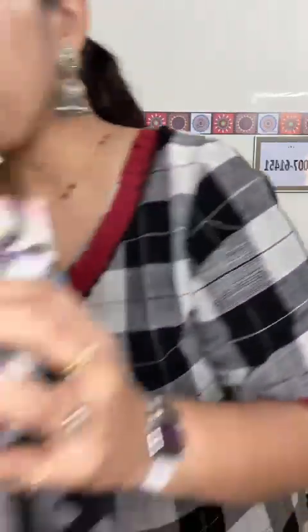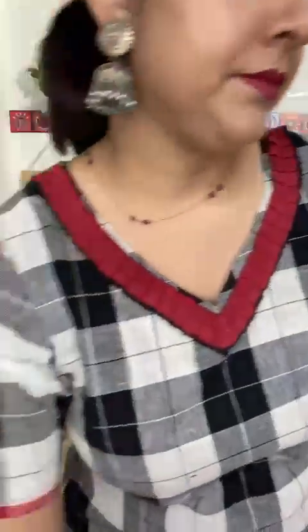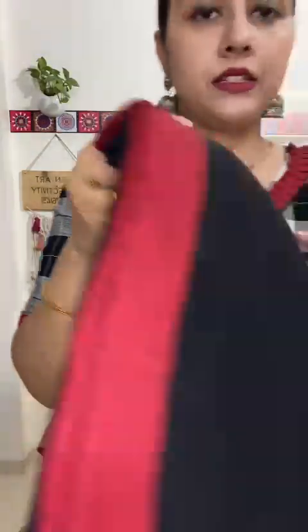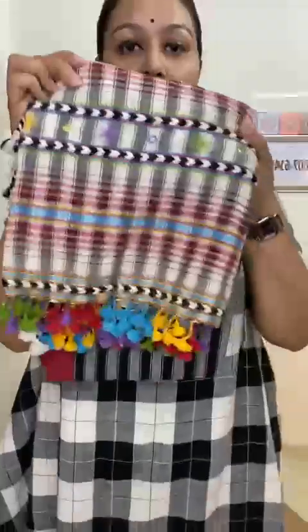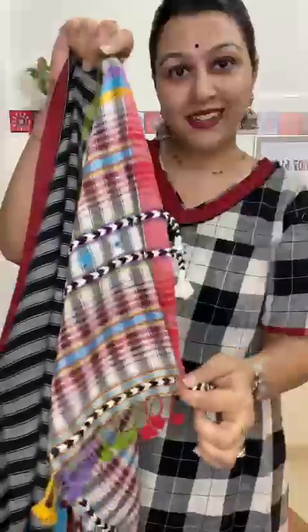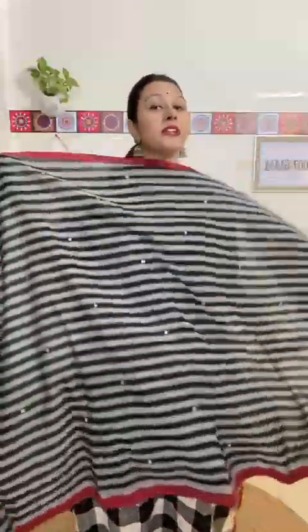Now moving on to suit number four, which is the last option. This is your top, this is the bottom, and this is how the dupatta will look to you. Price is 5350, shipping is 100 rupees pan India. Look at the different usage of colors on the edges of the dupatta.